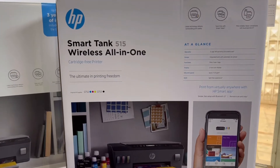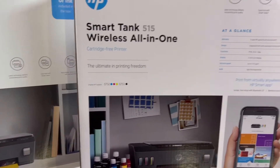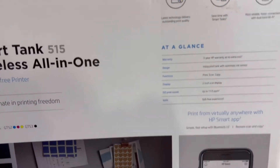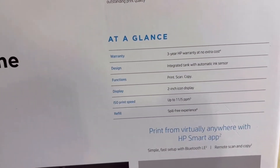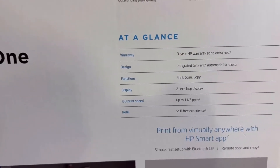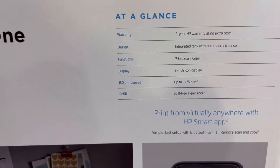This printer is very useful for home or office use because you can print more than 8,000 copies when your ink tanks are full. Here is a quick overview: 3-year HP warranty, integrated tank with automatic ink sensor, print, scan, copy, 2-inch icon display, and print speed up to 11 over 5 ppm.